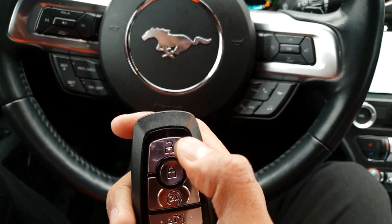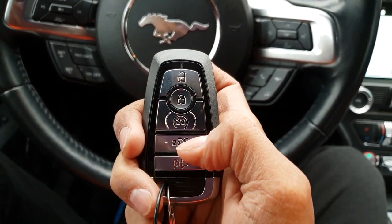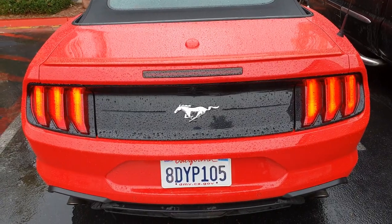So this is the key. It looks like this — for open, this for closed, and this is for opening the trunk. This is for the alarm and I'm not sure what this last one is for.